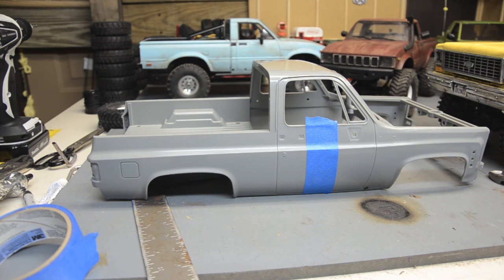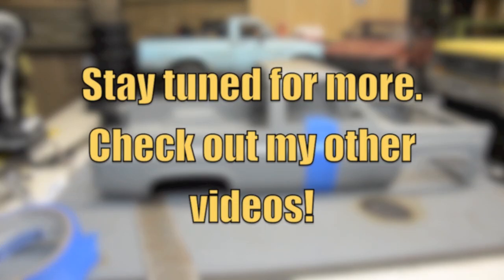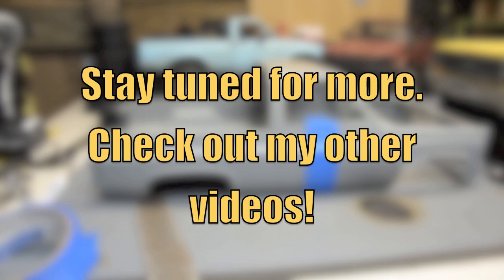I'm not sure about that — I don't want to hack up this body for no reason. We're gonna let the cab dry, sleep on the measurements, and see what looks right. Anyway, thank you all for watching and stay tuned for more.